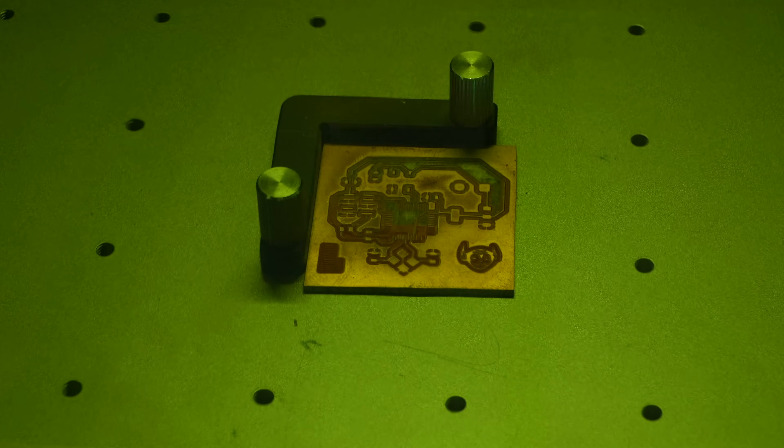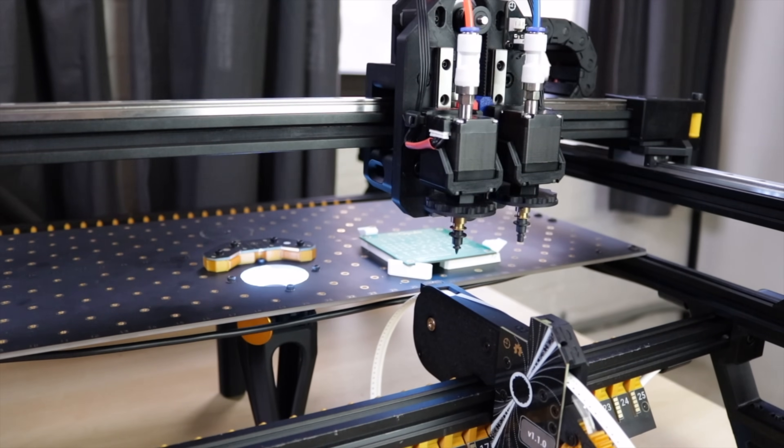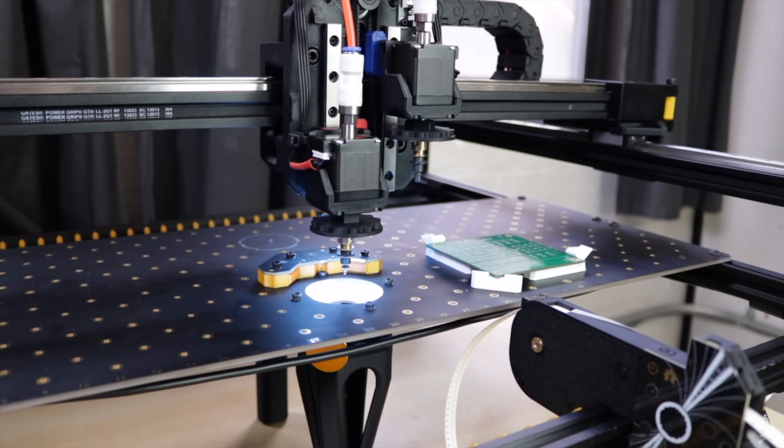Thankfully, my fiber laser can make single-sided PCBs with a solder mask — I actually did a whole video about this, you can watch it here if you haven't seen it. And my Lumen PMP can very easily assemble components onto the PCB. So I'm going to turn my workbench into a factory and crank these things out as fast as possible.